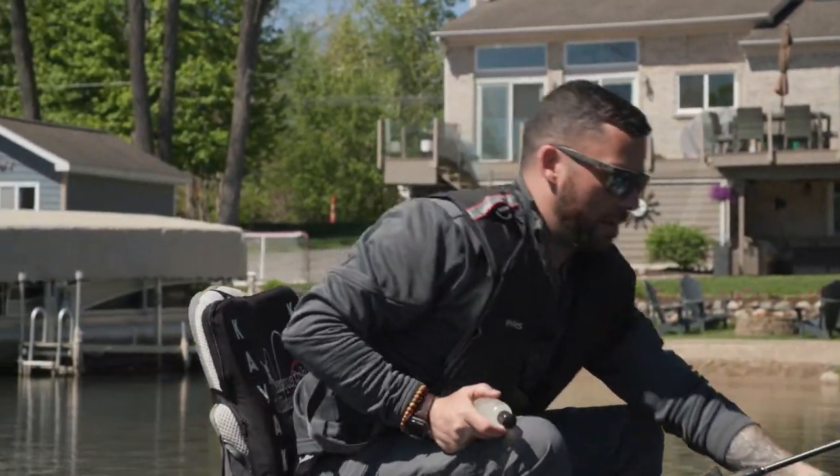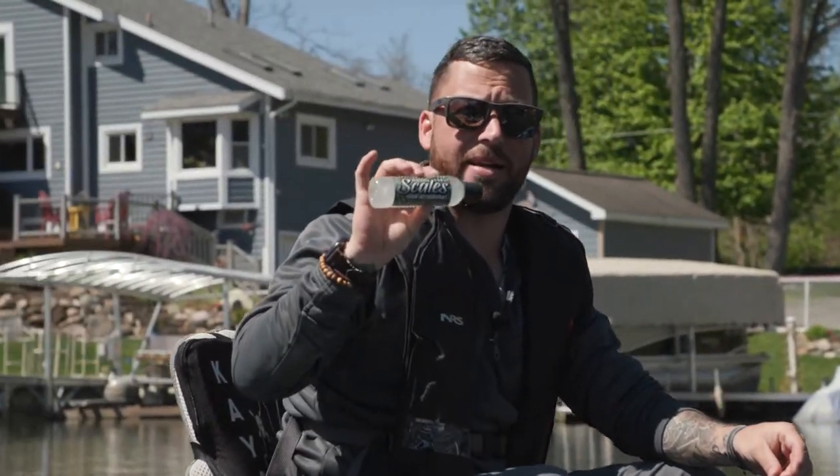When the bite starts slowing down or I'm having a hard time with fish committing to the bait, even though I'm using scented bait from Berkeley, I like using an extra additive.